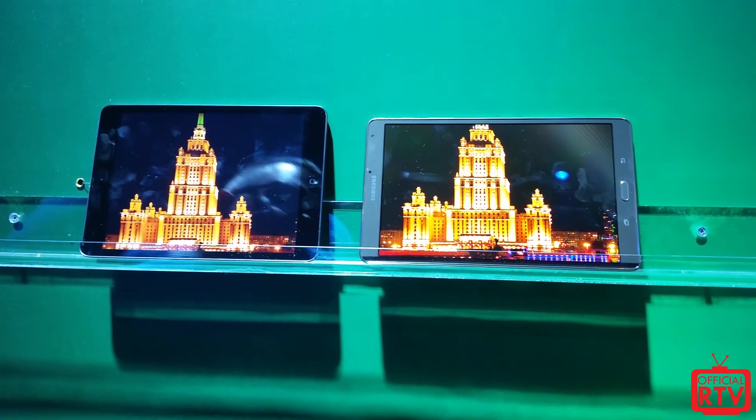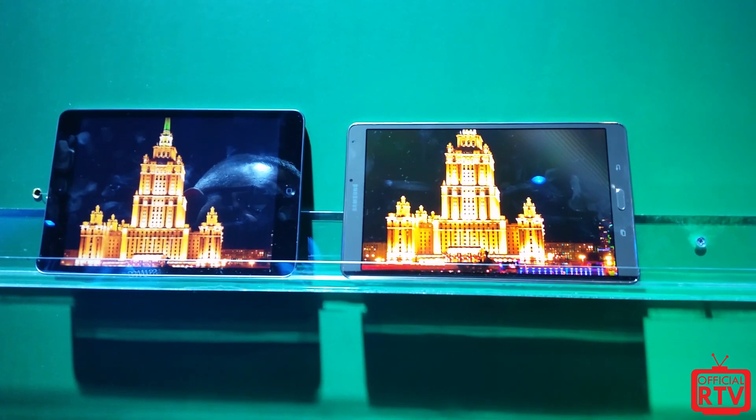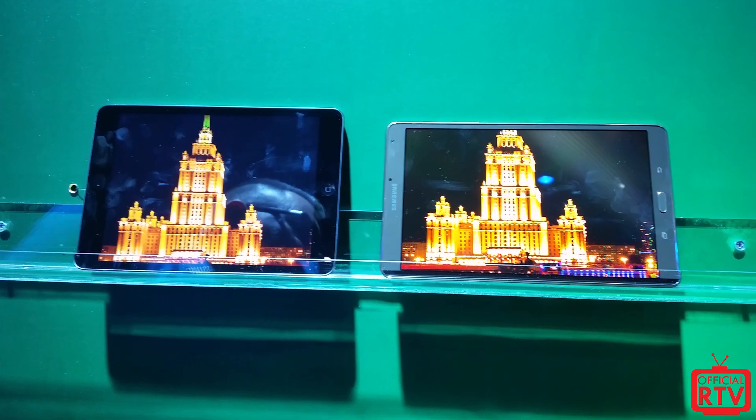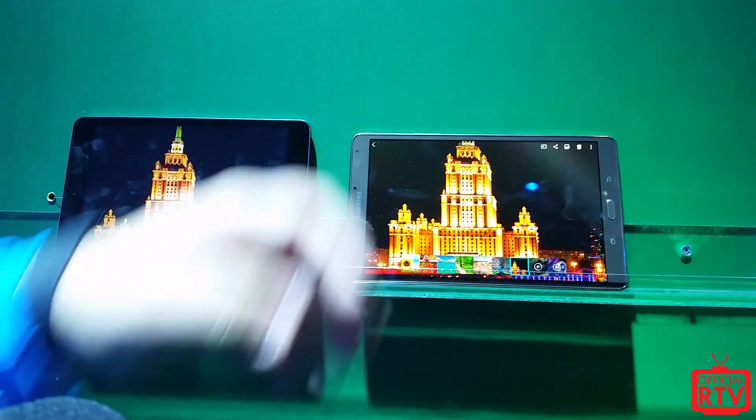The screen display is what makes the Tab S so special. It's one of the first tablets out there with a Super AMOLED display. Our phones have been using similar technology — the Galaxy S5 and others — but for tablets, especially versus competitors, this display really stands out.